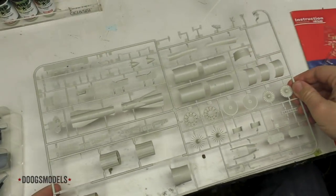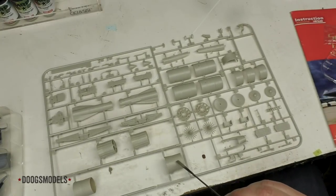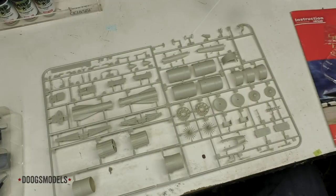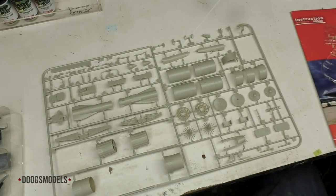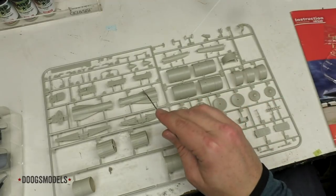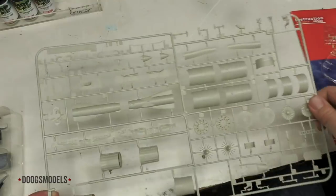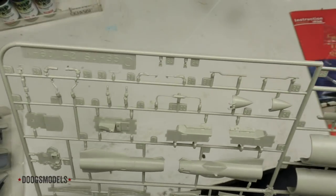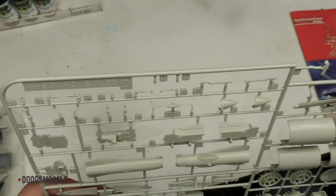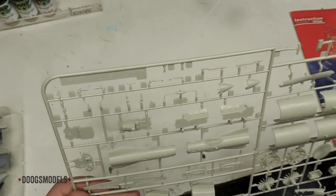On to sprue C. Here are the shitty engine nozzles that won't be used because they are incorrect. Various other engine pieces, the canopy frame, more engine pieces, and the tail that won't be used because we've got another option. There are some cockpit pieces up here — I'm seeing side walls. Hey, the cockpit has a floor.